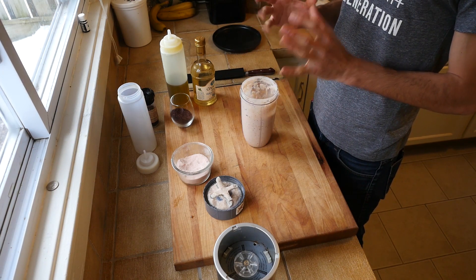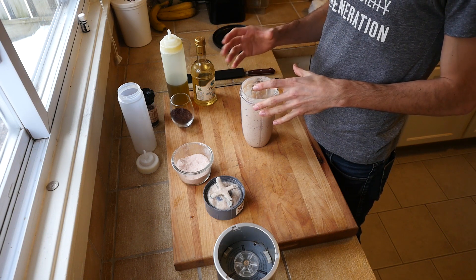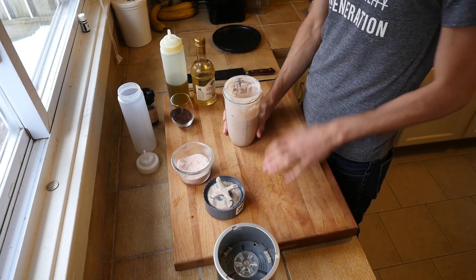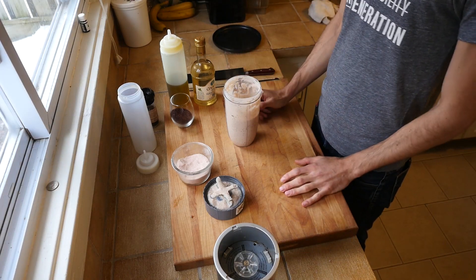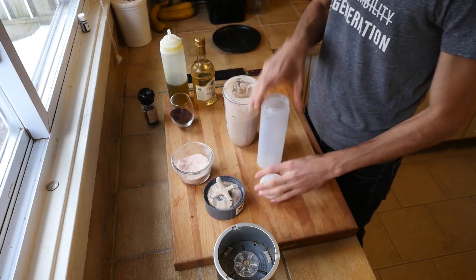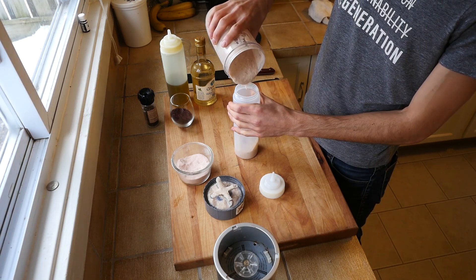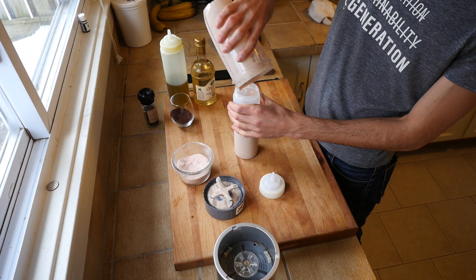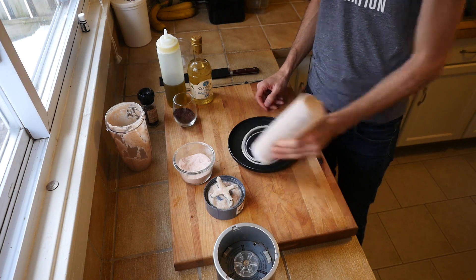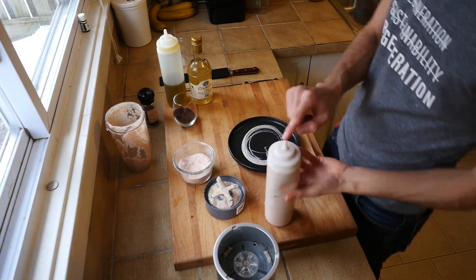As opposed to dumping in the excess water and potentially ending up with something too runny, it's much better to add liquid in gradually. If you want it a little runnier, you could add a little water or a little olive oil, either way just to get it to the consistency you want. I love squeeze bottles for ease of use and access, so I'm going ahead and putting this aioli in a squeeze bottle. Just to give you a sense of the color — this is our nice sauce.